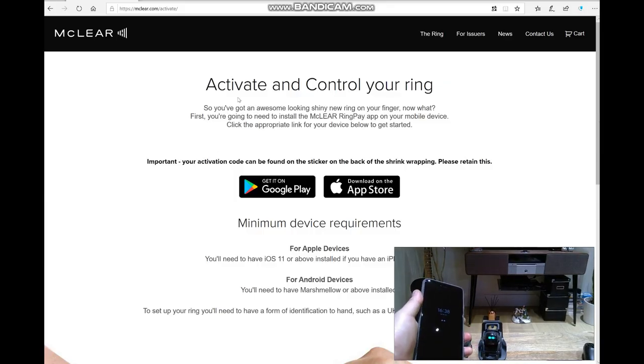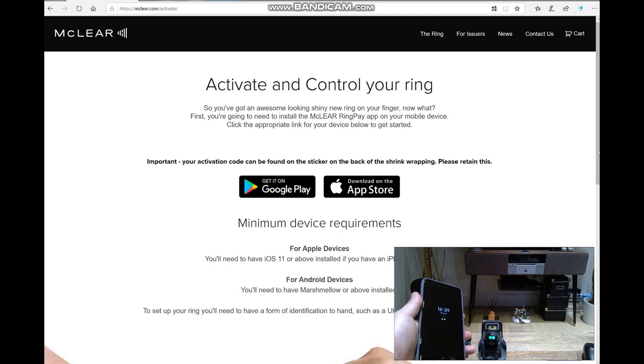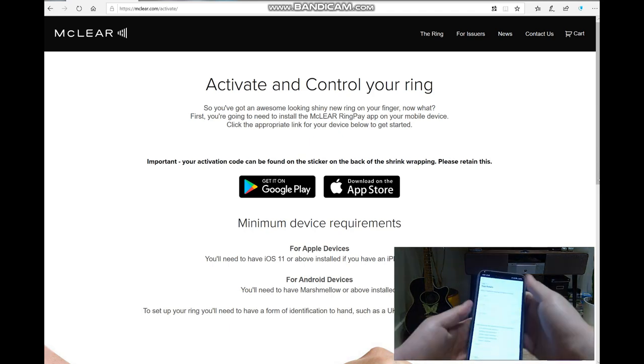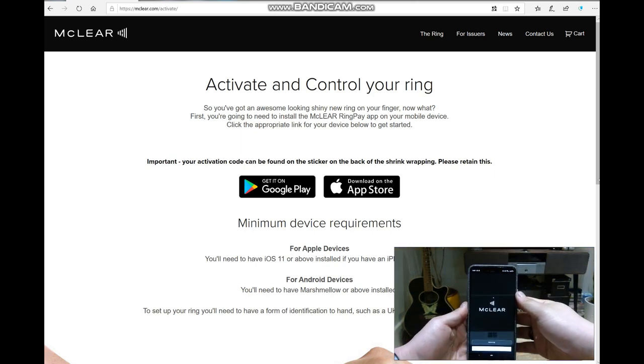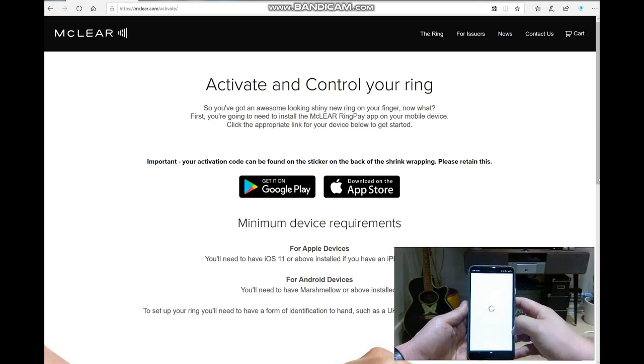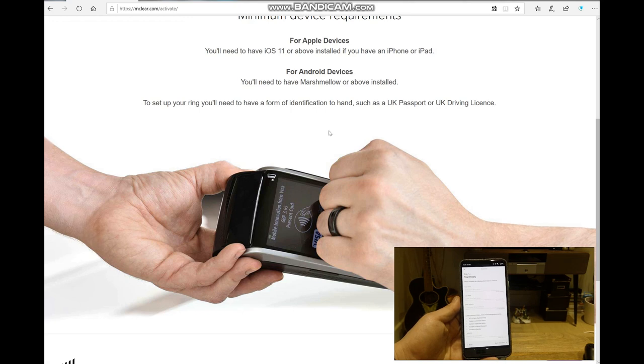It says here: activate and control your ring — so you need to download an app. This is important: your activation code can be found on the sticker on the back of the shrink wrapping, so please retain this. I almost lost that by putting it in the bin. So I'm going to go to Google Play on my phone and download the app called MakeClear. What you need to do is register, which I haven't yet, so I'm going to type that in.